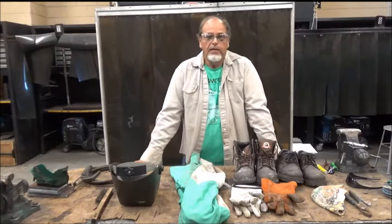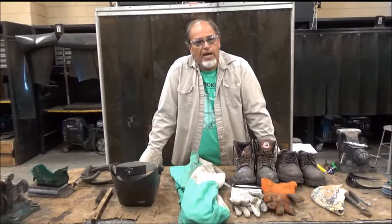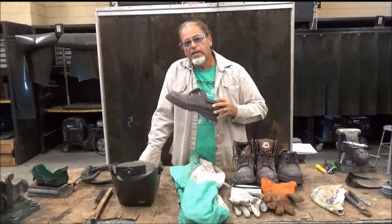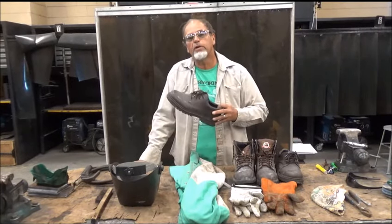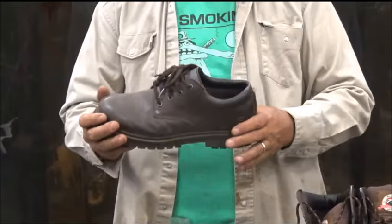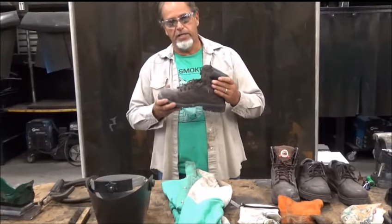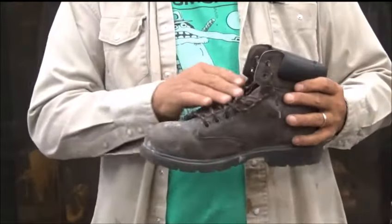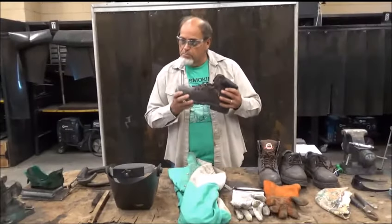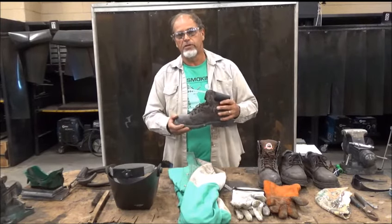Now let's talk about our feet. You should have on 100% cotton socks — not those nylon things, not those sports socks. You should have on 100% cotton socks and well-constructed leather shoes. Now, these shoes aren't worth a darn because they're not six inches tall. Sparks are going to fall in and you're going to get a very serious burn, because welding takes place at 2200 degrees. Get a pair of shoes that are at least six inches tall to protect your feet. I would also suggest leather laces. If your company requires steel toes, then you must get steel toes; however, you may find yourself in wintertime not wearing steel toe shoes depending on your type of work.